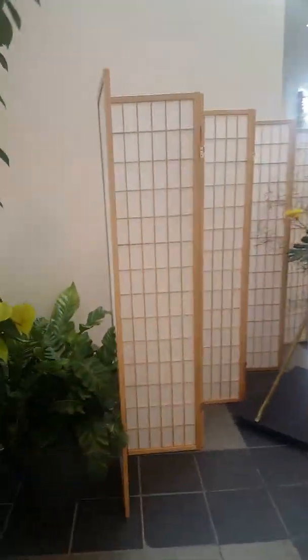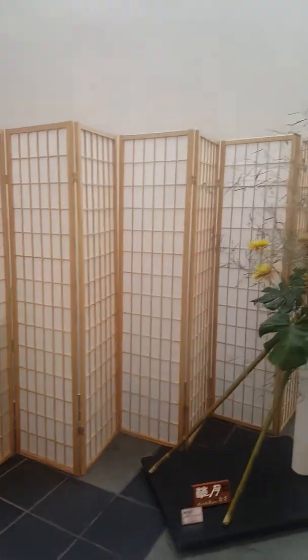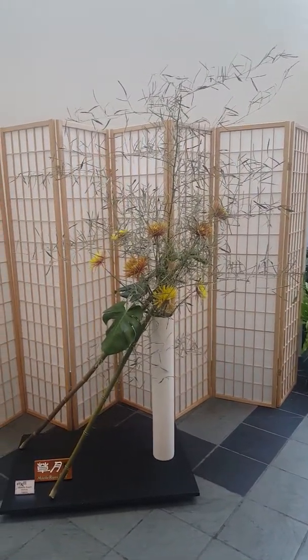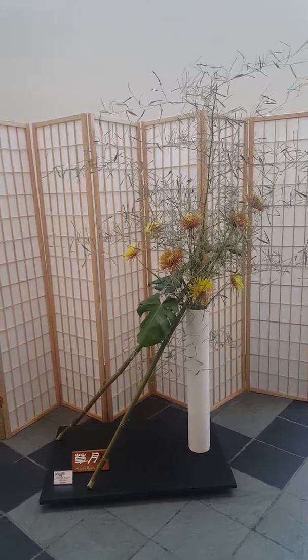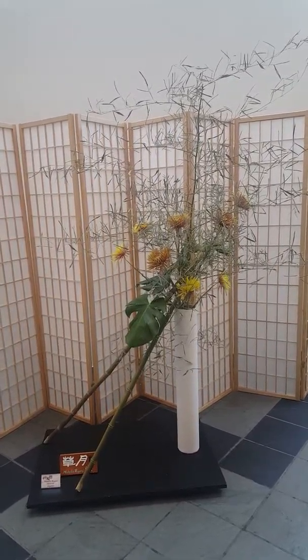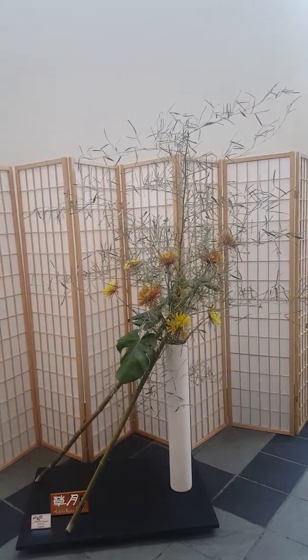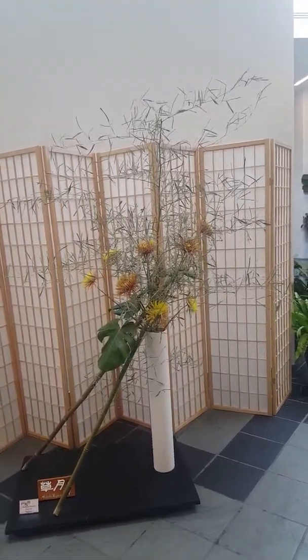And then I think we have another big installation as we round the corner — another big Sogetsu. This I think is PVC pipe, bamboo, mums, and split-leaf philodendron on a big floor stand. I think this is probably six to seven feet tall — another very big beautiful arrangement.